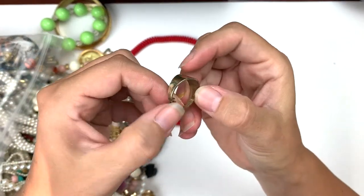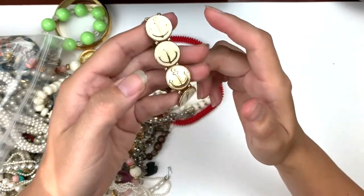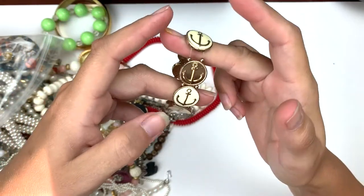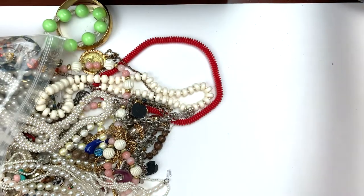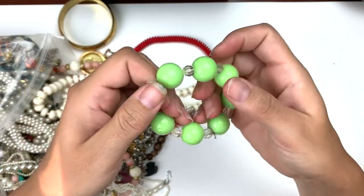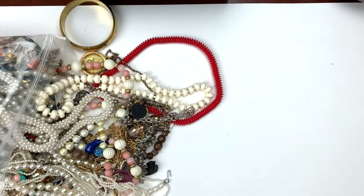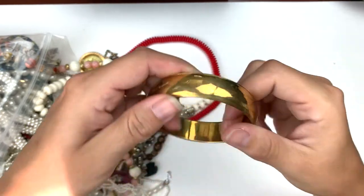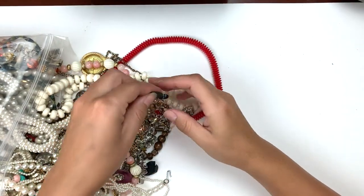Here's just a gold hoop. I love this — I'm keeping this. I'll restring it, but yeah, that's mine. Here's a stretch bracelet — not bad. We got a gold bangle. That's fun.